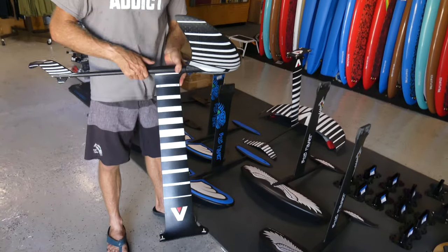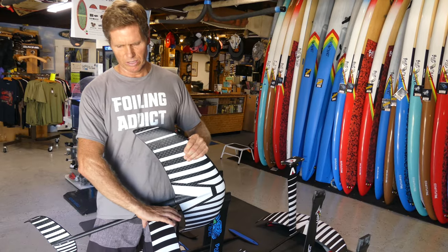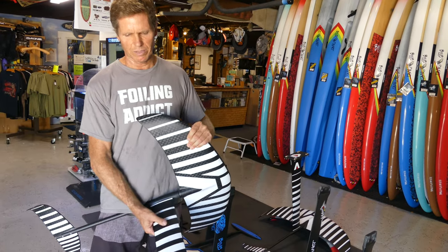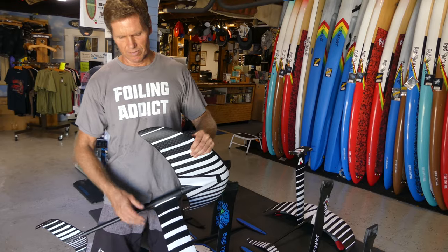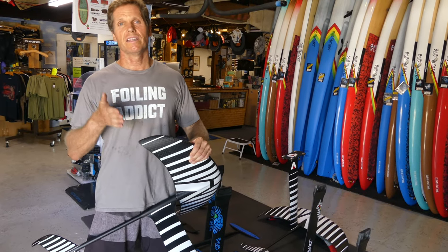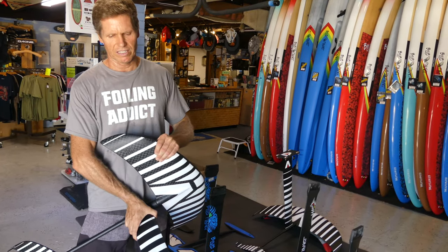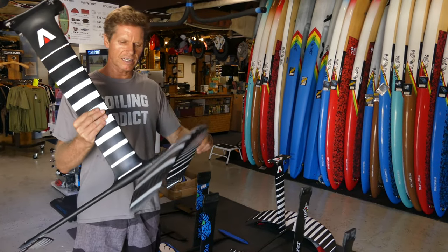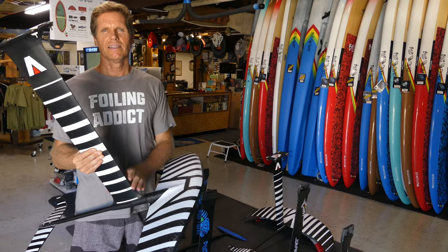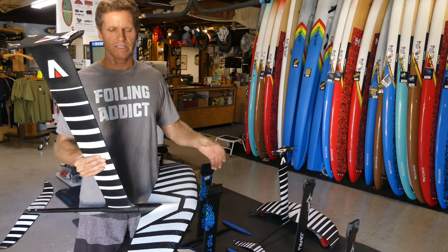In terms of design, the Armstrong foil has a tapered mast, which is pretty unique. Having a narrower base is almost like a fin — when you're going fast, a wider base can act like a big fin that wants to go straight, so having a narrower base makes it a little bit more maneuverable. The downside is that it has more torsional twist.